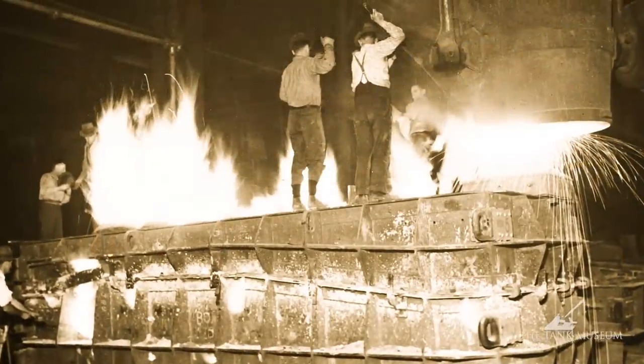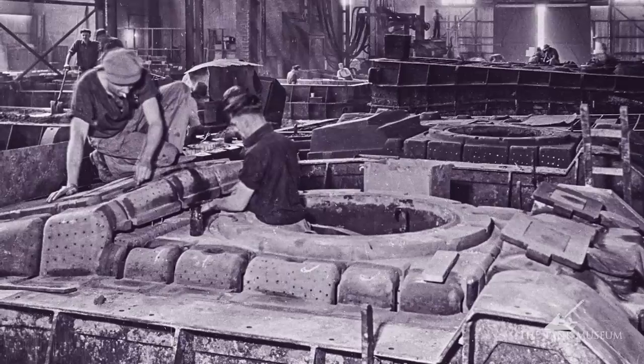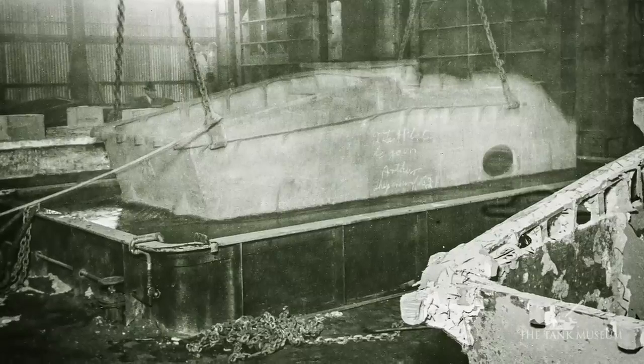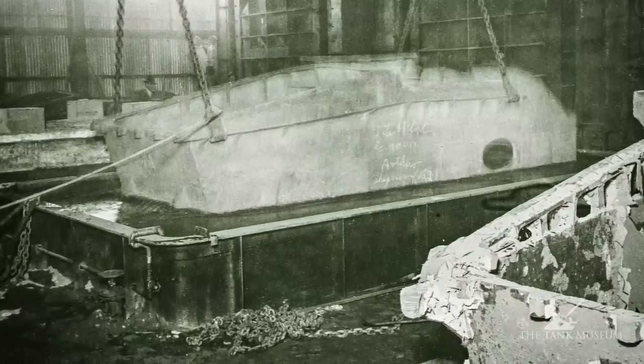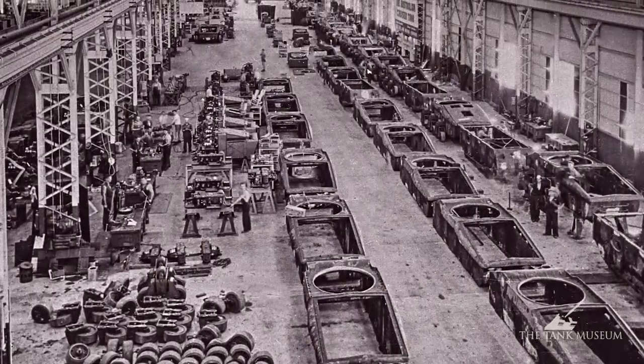The hull is all cast — you'll see that when you look at it. It's all made up of castings. They couldn't do welding; they didn't have the right sort of plate out there, so they decided a casting would be the answer. That means you can't really control the weight quite so well as you can with a welded tank, and still it was quite an achievement in its day.